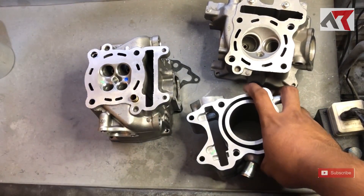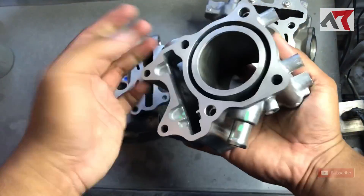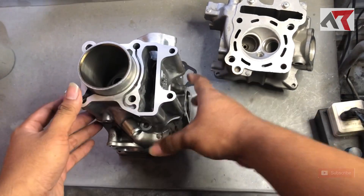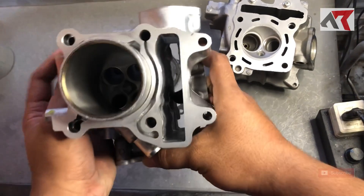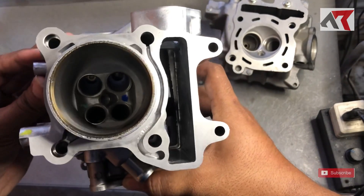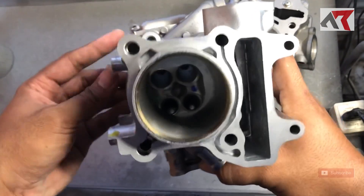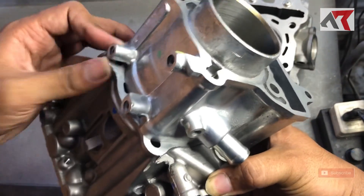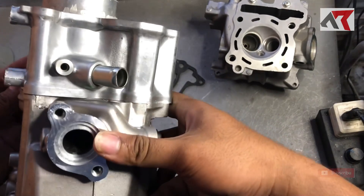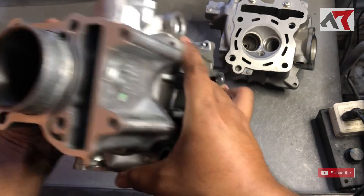Ini penampakannya. Coba kita pasang blok ini — blok Vario 150, blok standar — kira-kira penampakannya kayak gini. Itu masih pas, ini masih bisa pas juga. Jadi yang perlu dirubah yang jelas dua baut atas. Posisinya kayak gini, ini masih bisa rapat. Bagian bawah mungkin perlu nambah daging sedikit, dan bagian samping yang jelas dipindah.